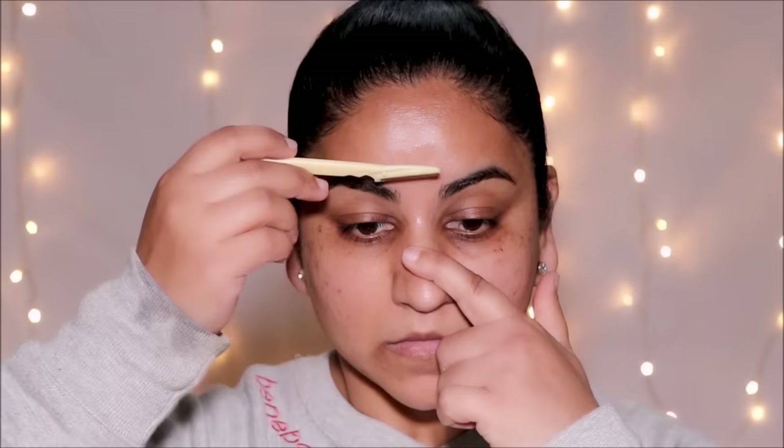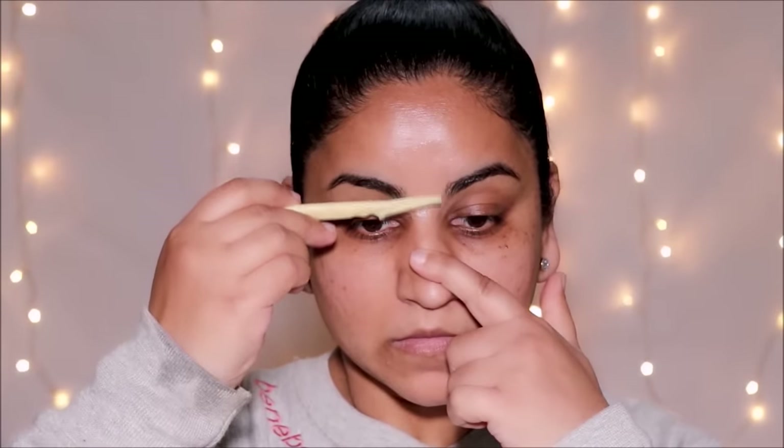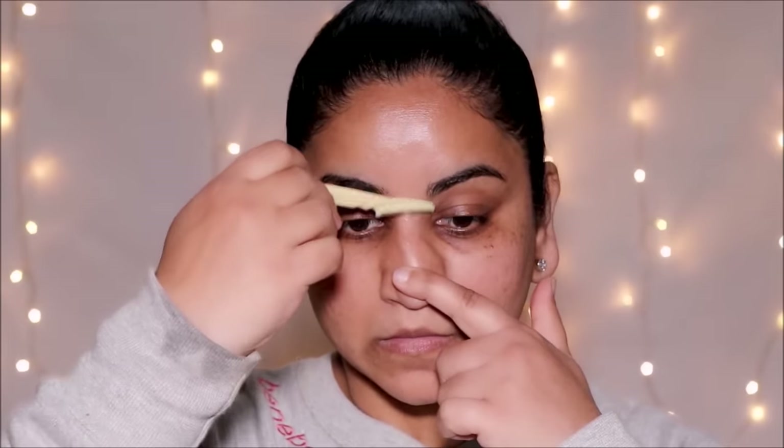I like to do the smaller areas at the very end, and again I'll be going in the direction of hair growth. I also like to do my nose — I don't have any hair on my nose, but I do it because it also removes the blackheads.